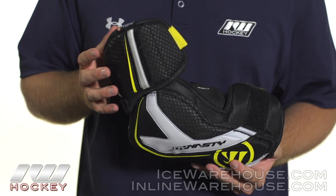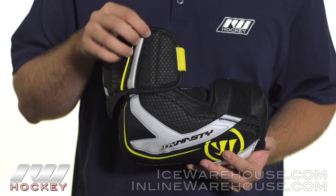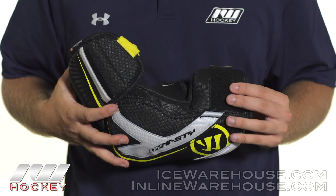Now into the protection, this is where we see a big difference from what we saw in the AX2. We still have those high-density foams reinforced with the multi-plastic insert in the bicep guard and the forearm guard,